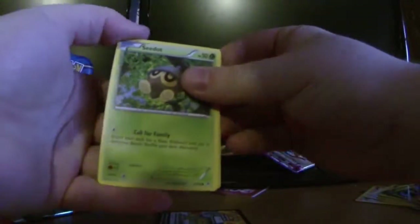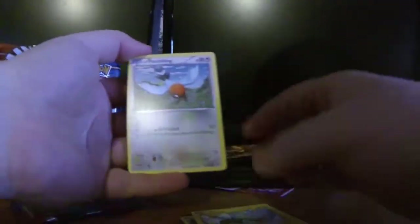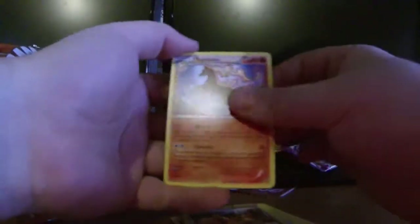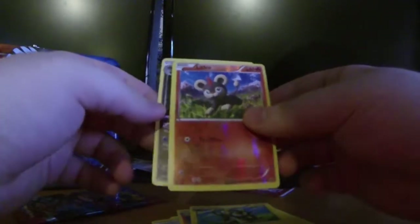Random Mega Heracross! Come on, let's keep the streak alive. Get something good out of Flash Fire — I dare you! Flash Fire, give me a good card. Alright we have: Sandile, Shinx, Fletchling, Flabébé, Blacksmith, Rapidash, Luxio, a reverse holo Litleo, and you — Flash Fire — gave me nothing. No good.